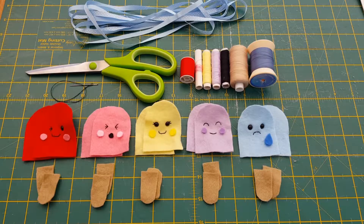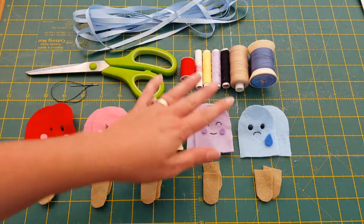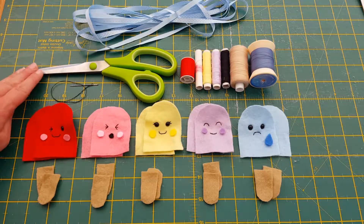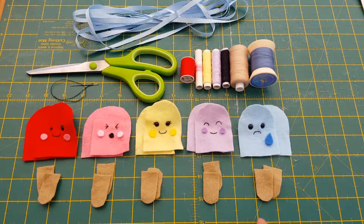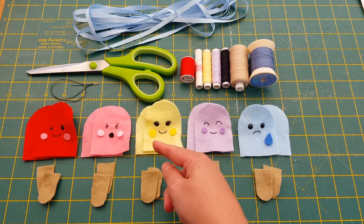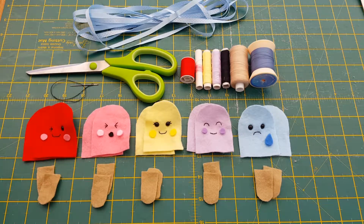Here are the things you're going to need to make your lollipop garland. I've already cut out all of my pieces. You'll need some ribbon, thread in corresponding colors to your felts, a needle, scissors, and all of these felts. The colors are: beige for your lolly sticks, then blue and dark blue, purple and dark lilac, yellow and dark yellow, pink and a slightly paler pink, and red and this pink here.